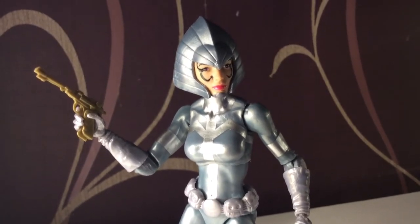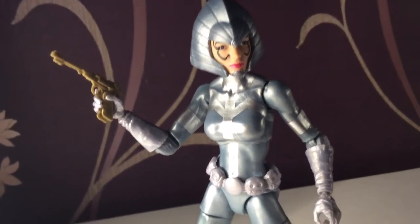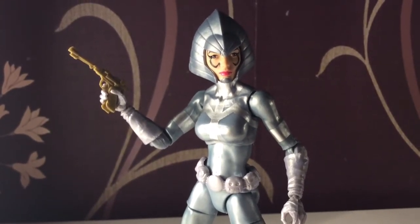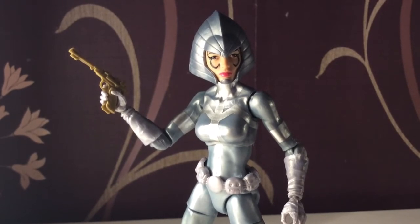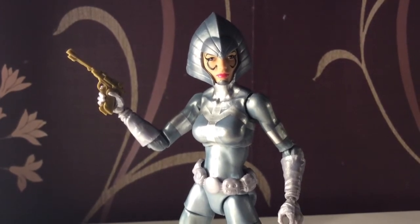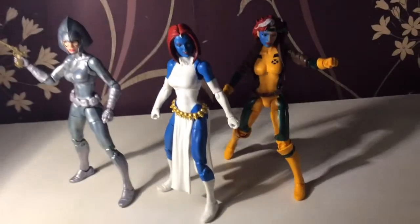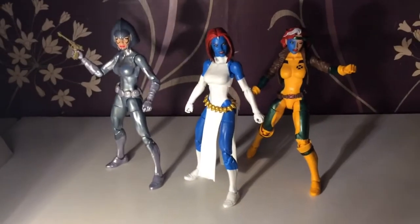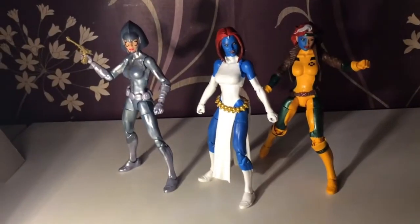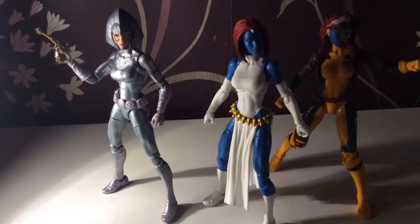We deserve a real Lilandra figure. Come on Hasbro, give us a figure — we will buy it. We will buy a whole Shiar team. There are plenty of figures in that team that I would love to see, such as Fang, Oracle, and Mandroid — the big robot with the little robot inside. Here are all three of them together and they look very, very cool. It's not perfect but it's a nice little touch. Overall I really hope we get another Lilandra figure.